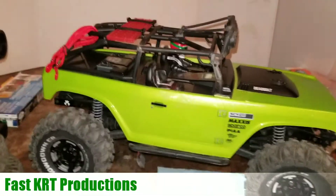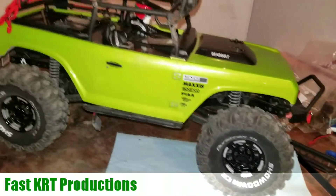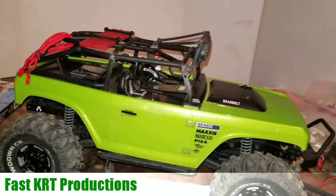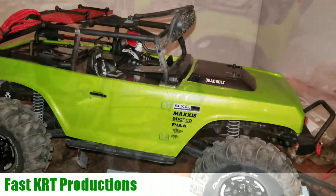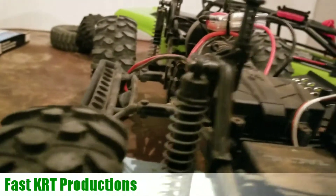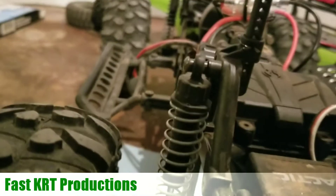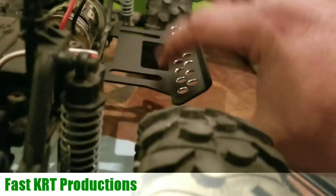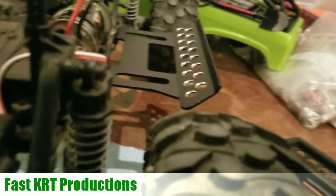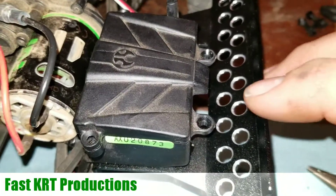We're going to be working on the Deadbolt again - getting that battery tray moved and the electronics moved to where we want them. We're putting on some new rock sliders. This one is higher, which will raise our center of gravity a little bit, but this one is flat so it won't catch as much. Also, it's aluminum, so we can just drill our electronics down to it. We're moving the receiver box from here to here.